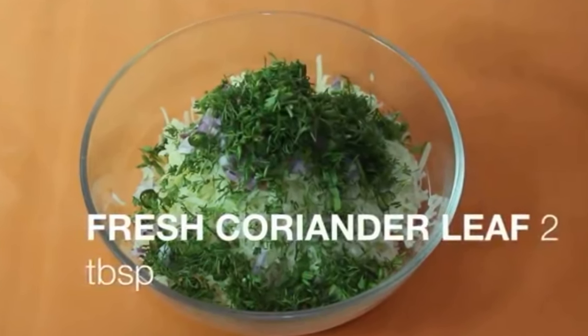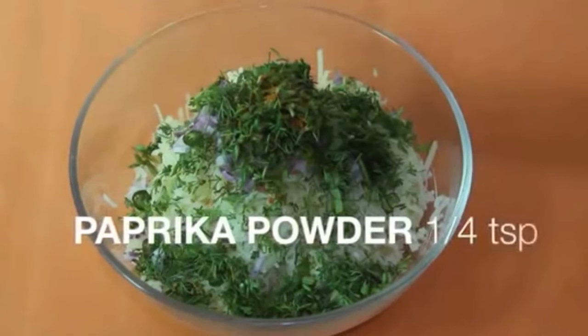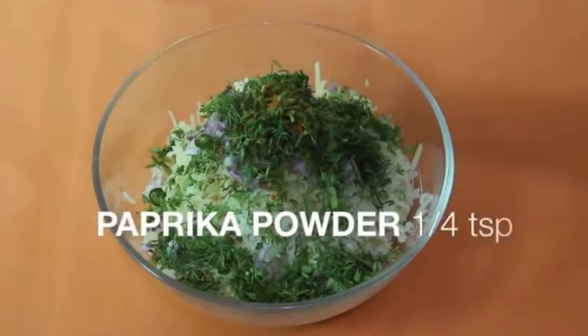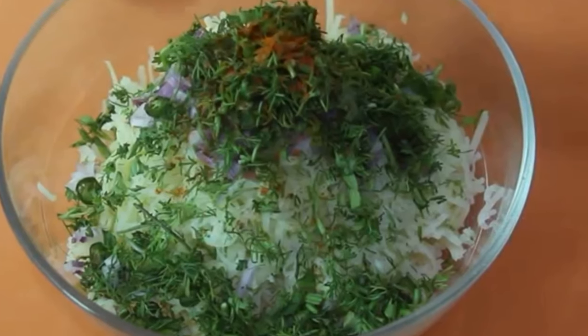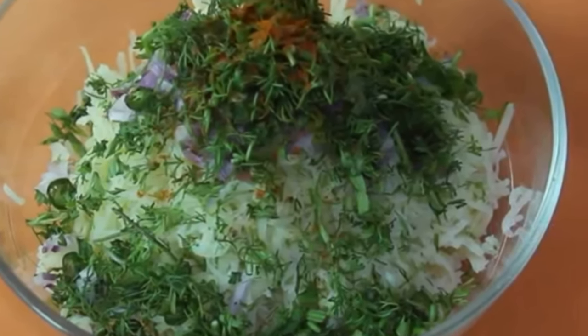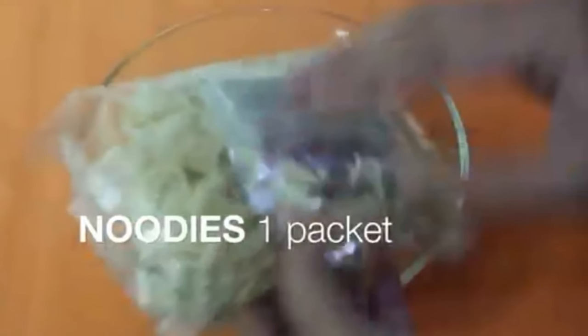After it gets dark, we will store the green onion and add the onion.